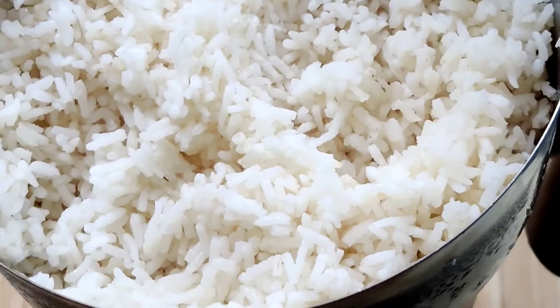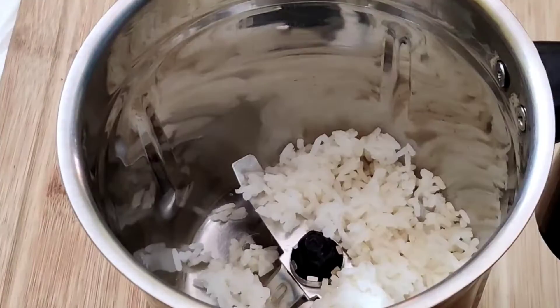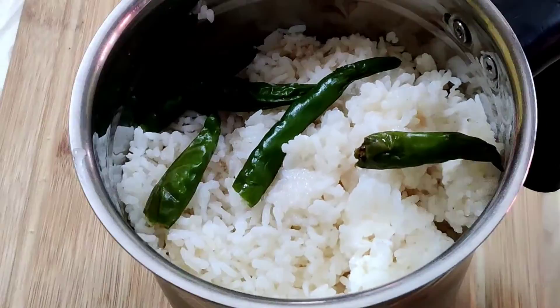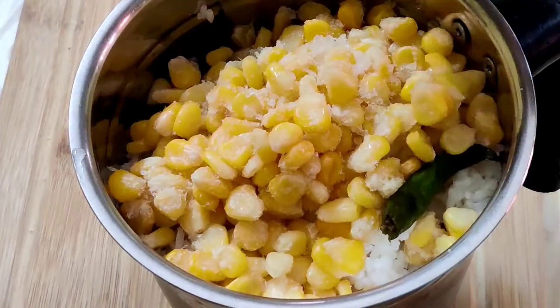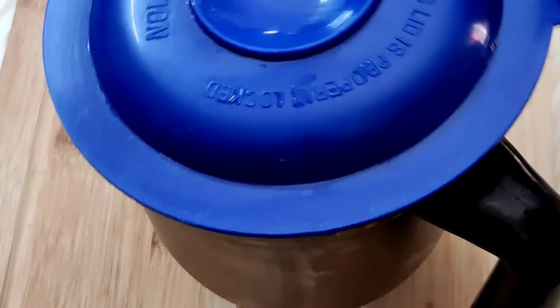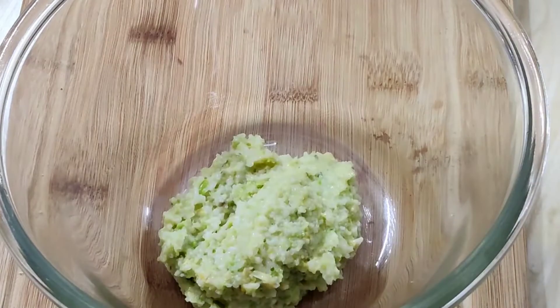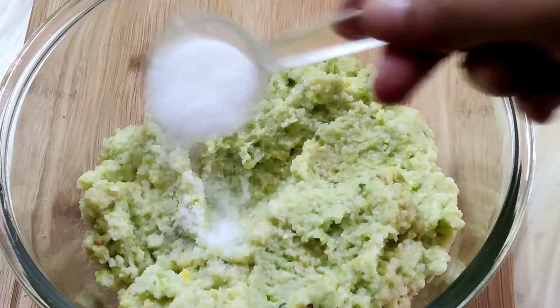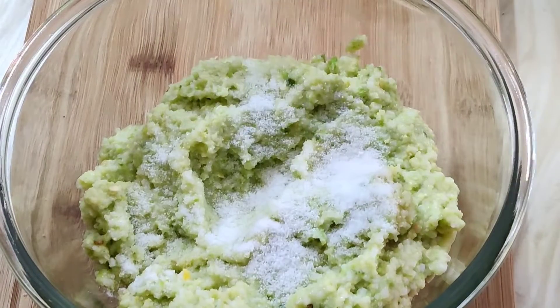In a mixy jar, add 2 cups of cooked rice, 4 green chilies, 1 cup frozen sweet corn, and 1 cup frozen peas. Grind it to a fine paste and transfer it into a bowl. Add 1 teaspoon salt, 1 teaspoon amchur powder.